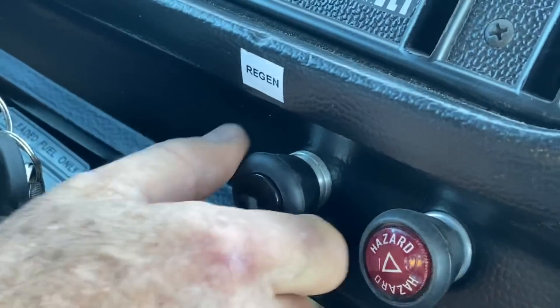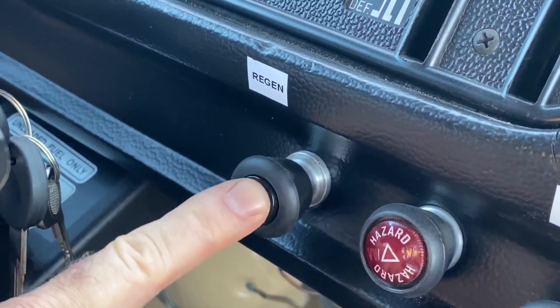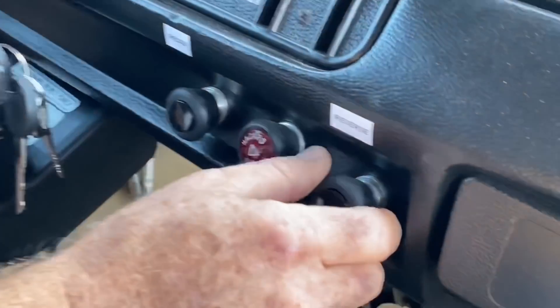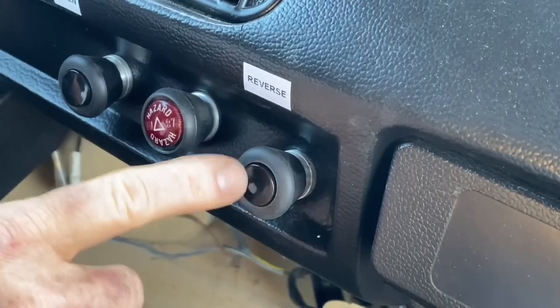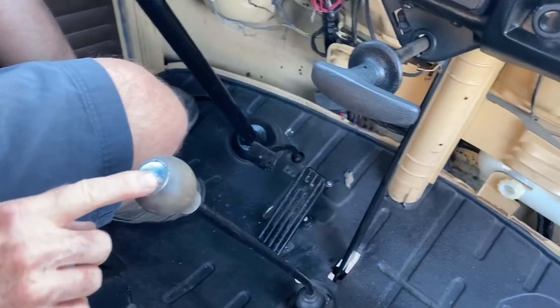Here we have the regen switch. When I pull this out, it disables regen. When I push it in, regen is enabled. Here we have the reverse switch right here. This is an electric reverse, which is in addition to the mechanical reverse on the shift lever.